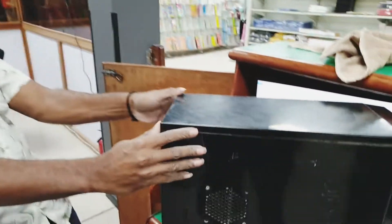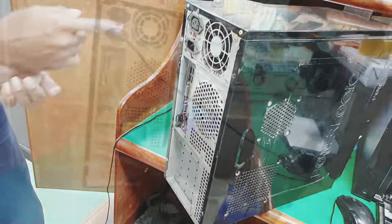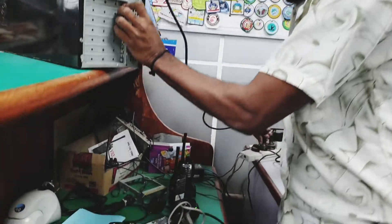Hi, I'm Glen of Rain Access Solutions. Welcome to my vlog. On this episode, Sylvester is going to be assisting me in troubleshooting this PC that has been sent to us from the supermarket.